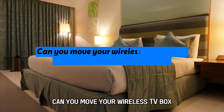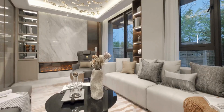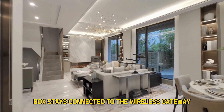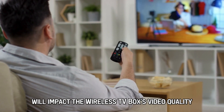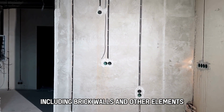Can you move your wireless TV box to a different location in the house? You can move it as long as your wireless TV box stays connected to the wireless gateway. However, please be aware that your home surroundings will impact the wireless TV box's video quality, including brick walls and other elements.